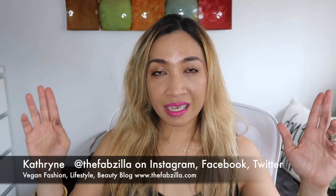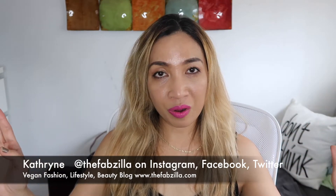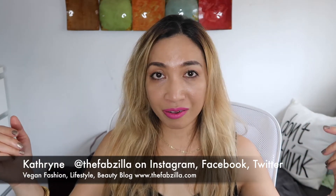Hello everyone, welcome back to my channel. If you're new here, aloha, mabuhay, I'm so glad you found my channel. My name is Kathleen and I post vegan fashion, lifestyle, and beauty videos.